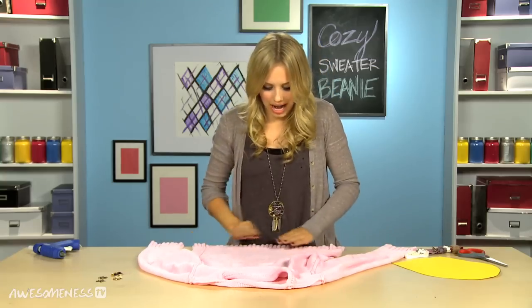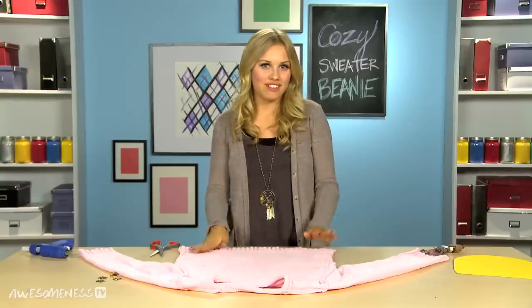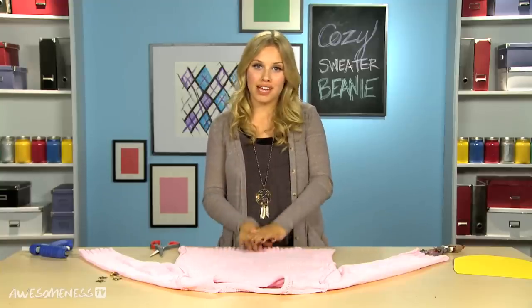When finding the perfect sweater, I like one that has this ribbed bottom edge on it. But get creative, use whatever kind of sweater you want. After you have it turned inside out, we're gonna use our template. I have one right here and it should be online for you guys. It's smaller on the bottom and then kind of rounds out at the top.